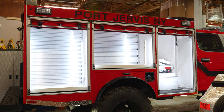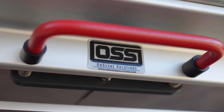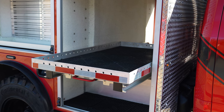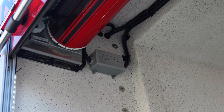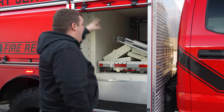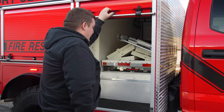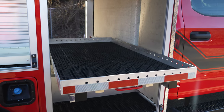In our passenger side number one compartment we've got an On Scene Solutions slide-out tray with dry deck compartment decking. We've got 110V located in all of our compartments along with 12-volt and ground sources, either behind the panels or in the upper portion. This On Scene Solutions unit is a dual-direction slide-out so it can come out either way.